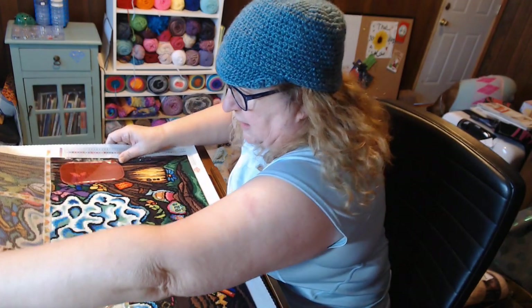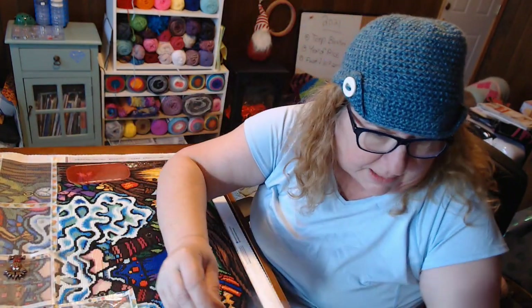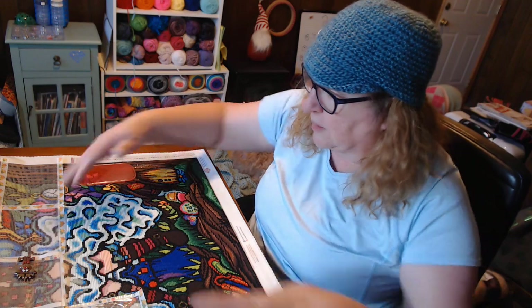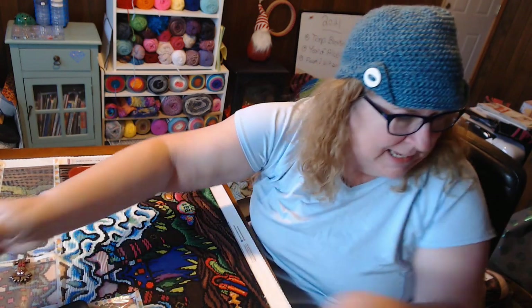I think it's turning out pretty cool. All that for those little areas, but I've got a lot more to diamond paint. I'm going to have to start rolling this soon so we can get to the upper parts. Yay, I'm making progress!